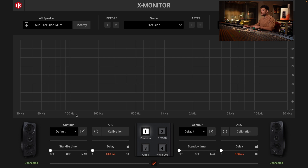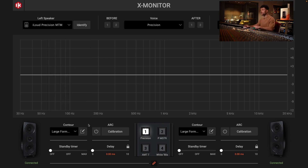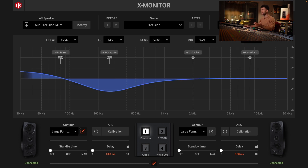On the bottom you've got the contour and calibration section. I can set it to a large format console since I've set these speakers up on one, and it gives me an EQ curve suitable for that — a desk filter around 262 Hz and a bump with a low shelf from 80 Hz down. You've also got a standby timer up to 120 minutes, a delay section up to 10 milliseconds, and in the middle you've got presets. That's where the remote control comes in handy — you can just put it on your desk and switch between presets one through four without opening the software.